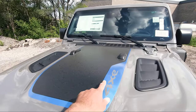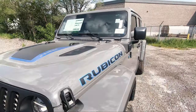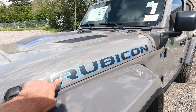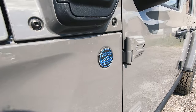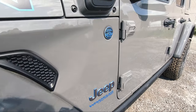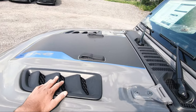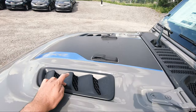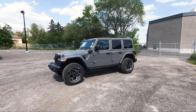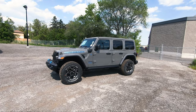On the Rubicons you get the 4xe badging up top with the blue design, and the Rubicon lettering on the side — which is normally outlined in red — is outlined in blue on the 4xe. Along with your trail rated badging and the Jeep Wrangler Unlimited badging, everything is outlined in blue, which looks absolutely beautiful. On all the Rubicons you get these vented-looking fenders, which are not functional but look really nice. Taking a look at the 4xe from the side, you can see the beautiful stingray color with the blue contrast.